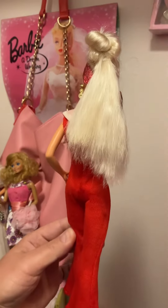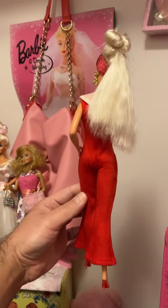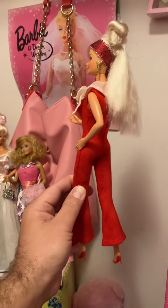Now I want to show the back, so hold on just a second. I've got to hold her and hold my phone. This is what the back looks like. How cute! Oh my gosh, it's so cute!